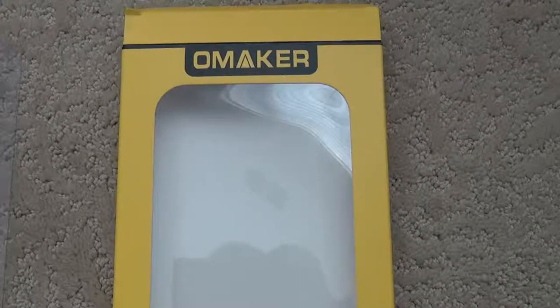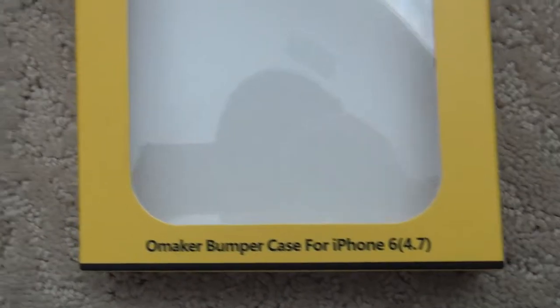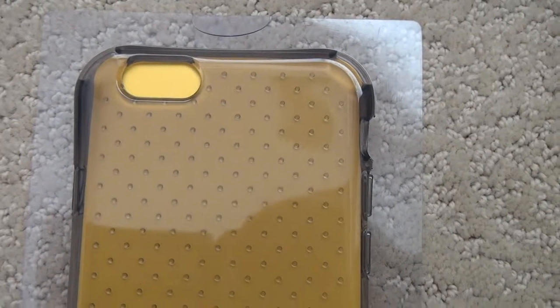Hi, I'm doing an unboxing video for Omaker. This is the Omaker bumper case for an iPhone 6. It's pretty neatly packed and secure once you get the item.